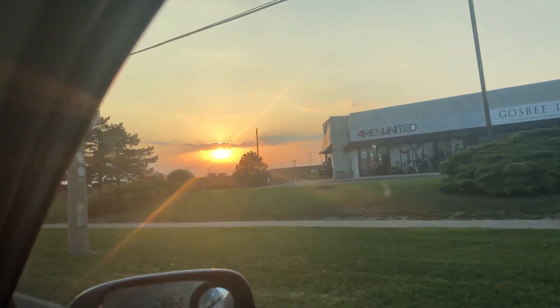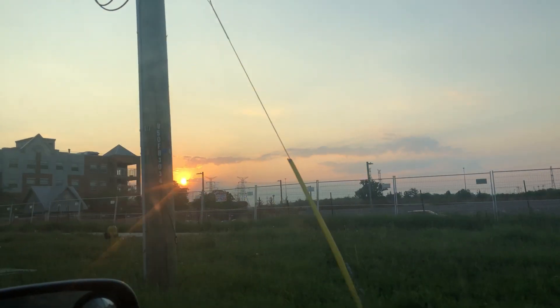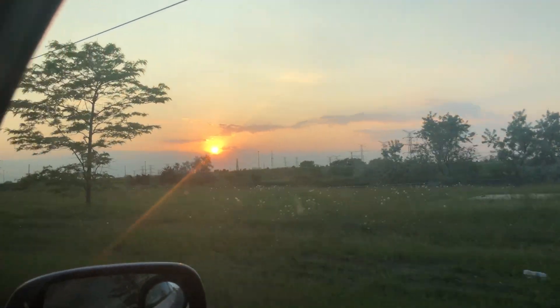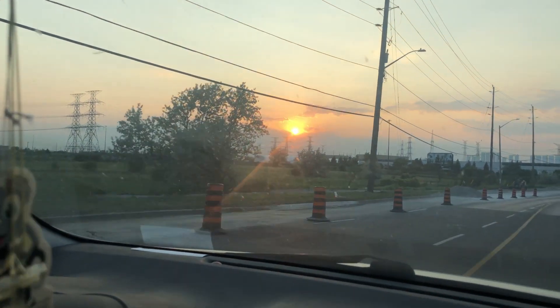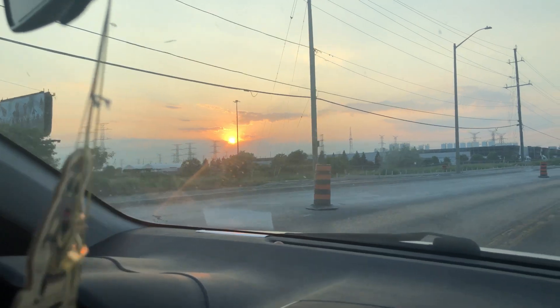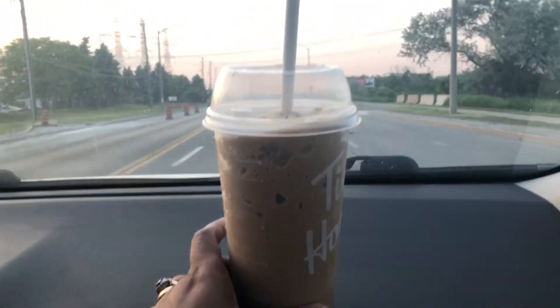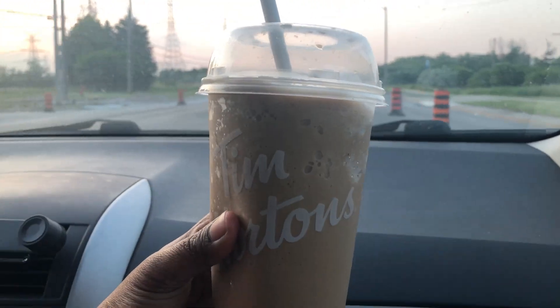I'm trying my very best to get a good view of the sunset for you all. It felt like chasing the sunset, but I was able to get a good view for all my YouTube family. What a splendid view, driving home with hubby accompanied by the sunset. We just stopped at Tim Hortons to get a refresher — we like to share an ice cap or ice cappuccino once in a while. Cheers to all my Tim Hortons friends!